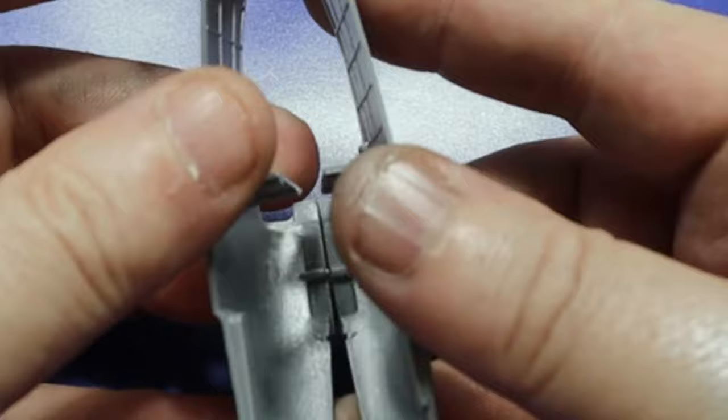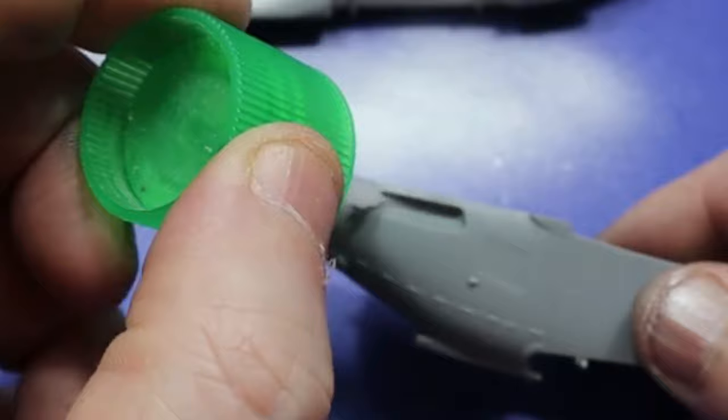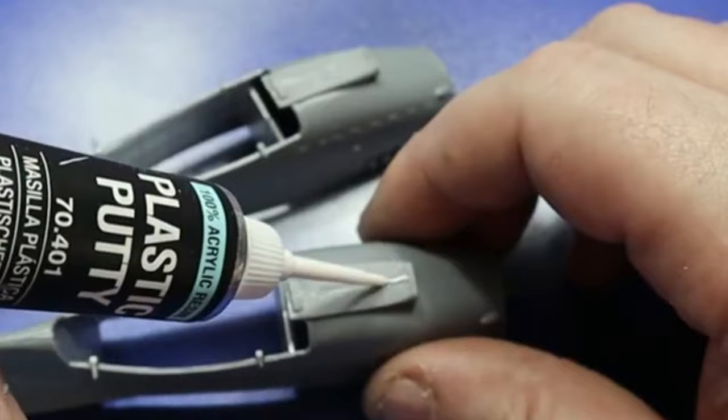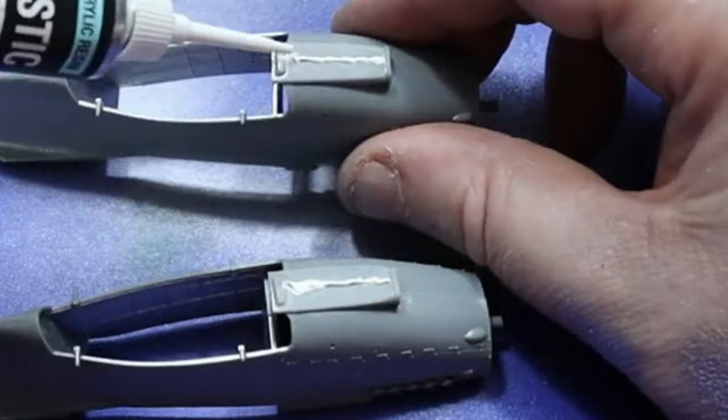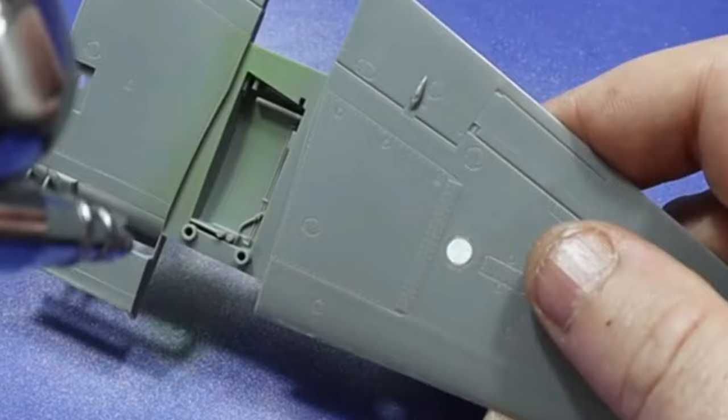Moving on to the build. Following the instructions, I started with the engine nacelles. These were airbrushed silver before test fitting them, then gluing them together. The exhausts were then added, followed by the intake filters. There was a little bit of a seam line which needed a little work, so I used AV Vallejo putty to fill it, let it dry, then sanded it flush. The insides of the nacelles were then airbrushed interior green, making sure to get into all the corners.